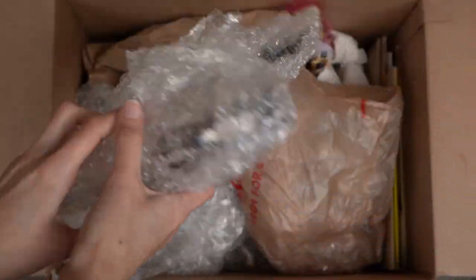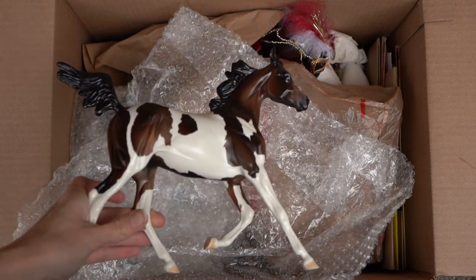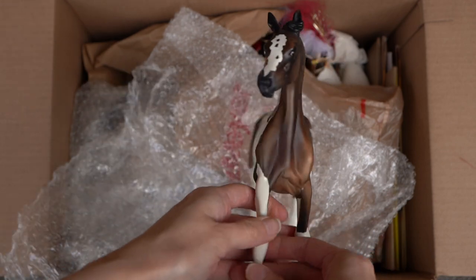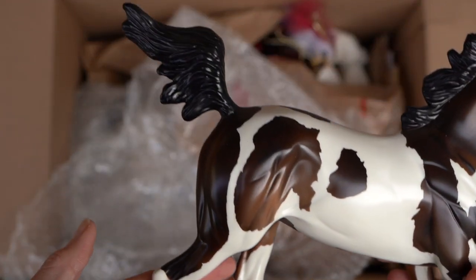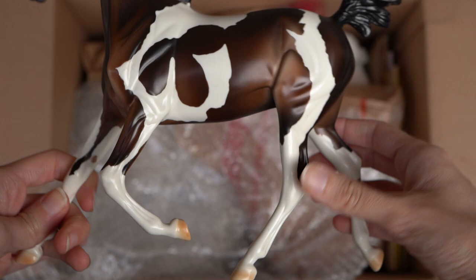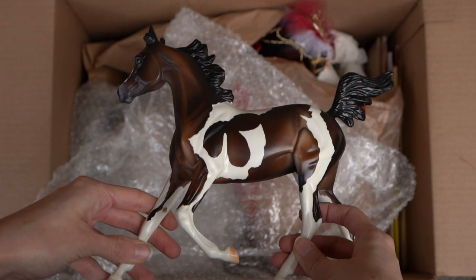This is a Peter Stone — I think this is the trotting Arabian weanling or something like that. Honestly I don't know Peter Stones as well as I do Briars, but she is meant to be like a younger horse, probably around one year old. She's a really cute little pinto Arabian — look at those cute markings on her face. I love the coloring on her, it is gorgeous. I don't see any special markings indicating she's a limited edition or design-a-horse, but I'll have to look her up later. She is really pretty — a gorgeous little model.